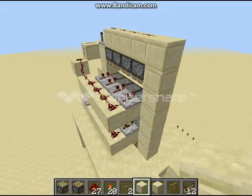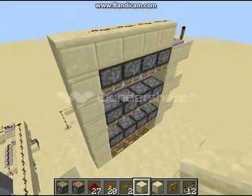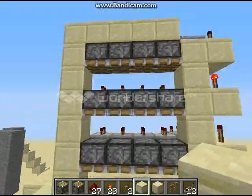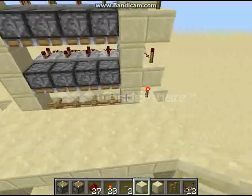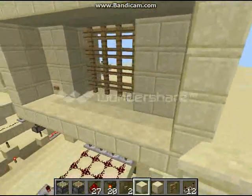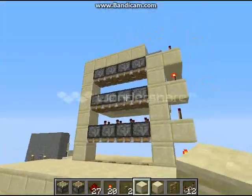As you can see, the top is much less complex than the bottom. That's because on the top, we're not concerned with retracting these pistons — they're all regular pistons. We're not concerned with retracting them because these pistons down here, when they extend with the sand, will push the whole system up, resetting these pistons.